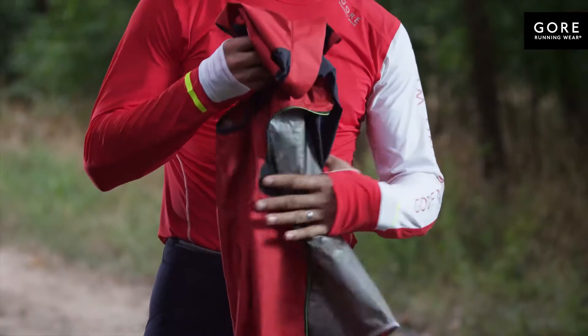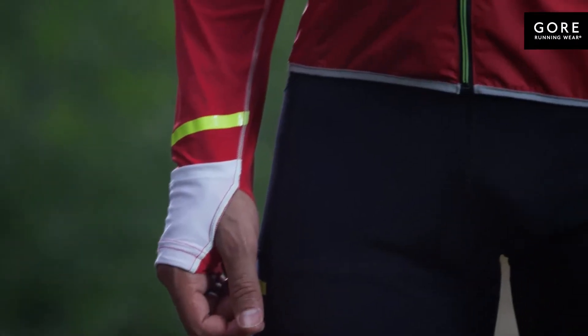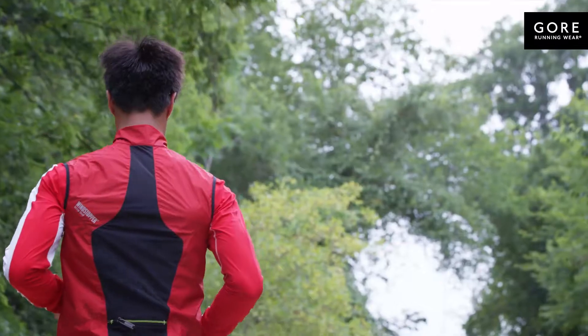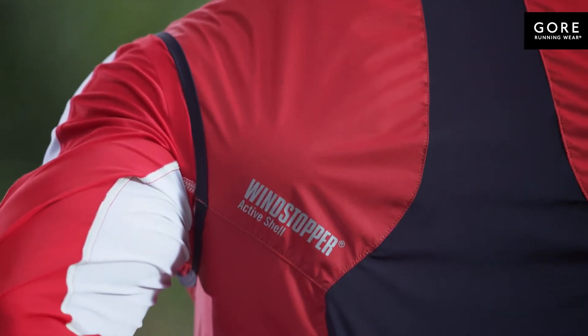The vest is easy to carry with you anytime and protects the upper body from cooling. It has abrasion resistant elastic bindings on the hem. A rear pocket keeps your gear safe and secure without adding unnecessary bulk. Reflective details on the front and back add visibility for low light conditions.